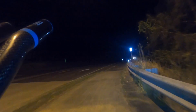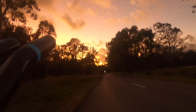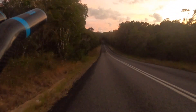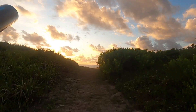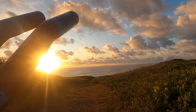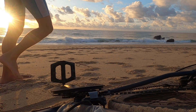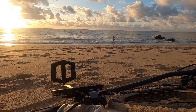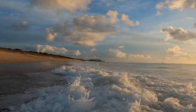Out on the open road. Sun's starting to come up. Now we're getting that sunrise — this is amazing.